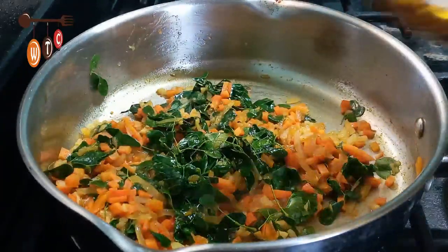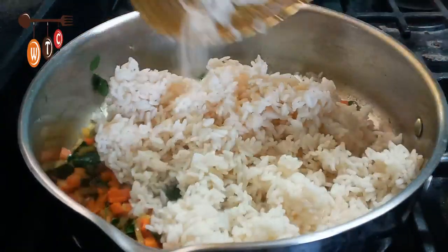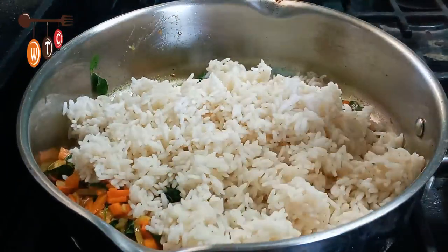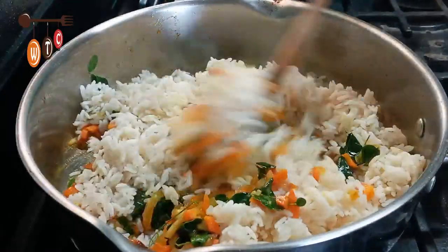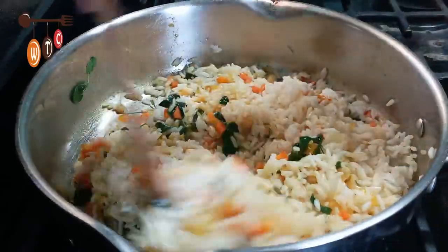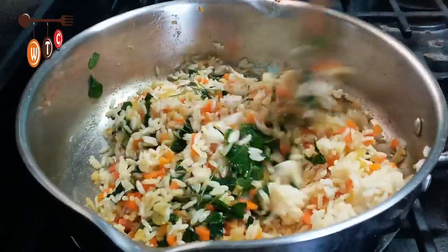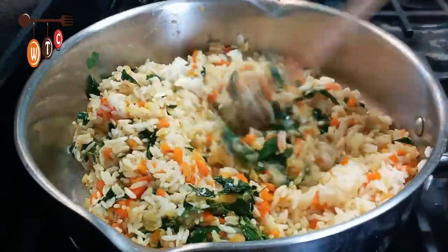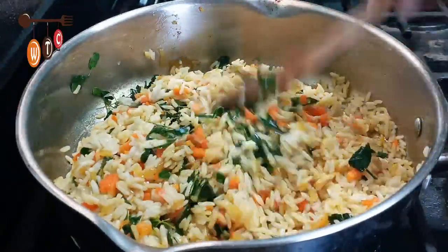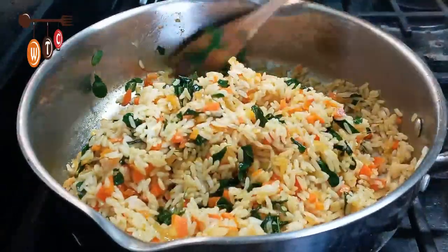Next I have here 1 cup of cooked rice — add that in. Then I'm going to add a little bit of salt.